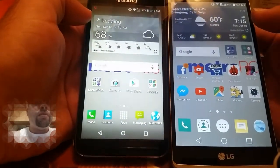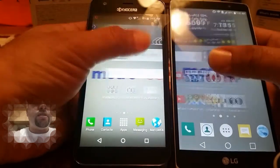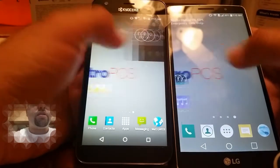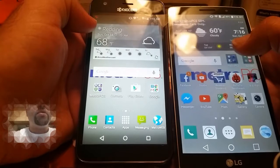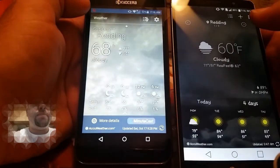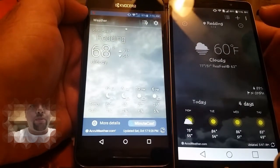So these are basically the home screens here. Both of these phones do offer the weather widget — let's click on both so you can see the difference in the weather widgets right there.